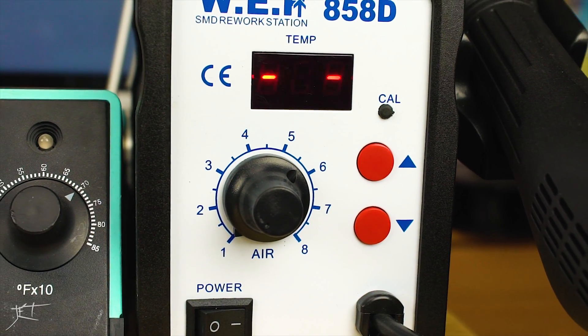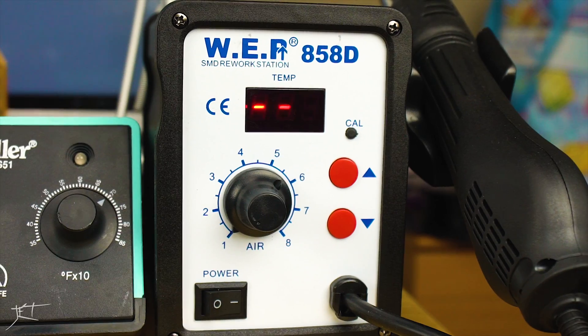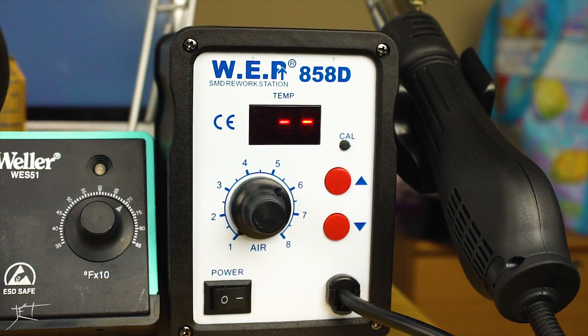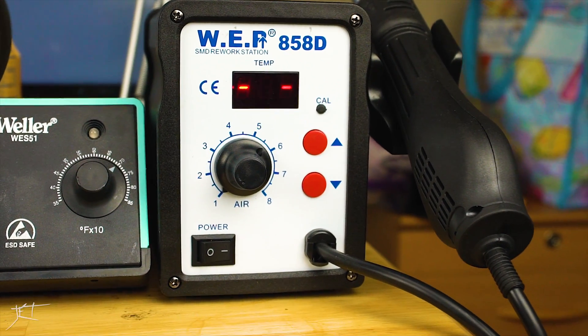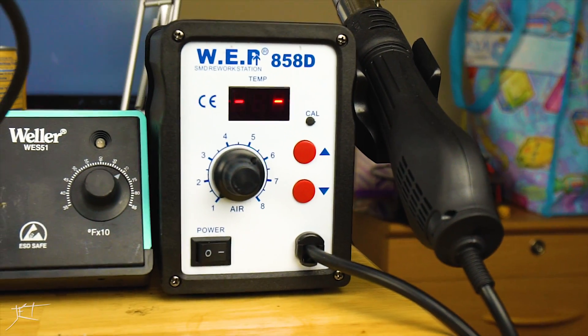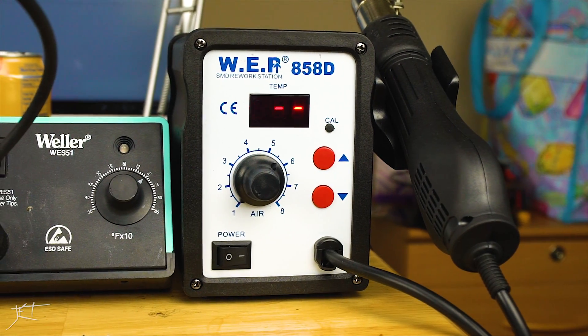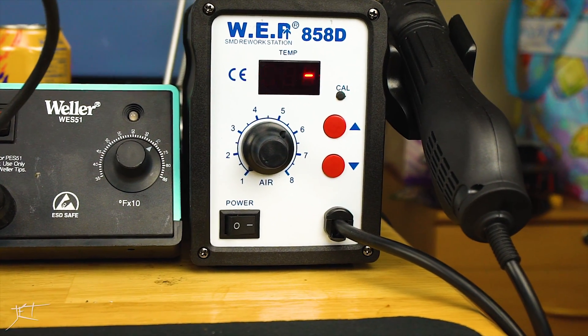The second tool I have on my bench is the WEP 858D hot air rework station. It's nothing special — I think it's $35 or so on Amazon — but it really makes a huge difference when you want to shrink heat shrink or melt some hot glue. Just having it by your side is really handy.